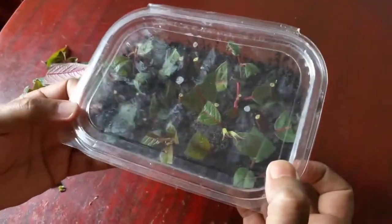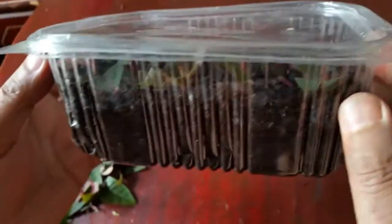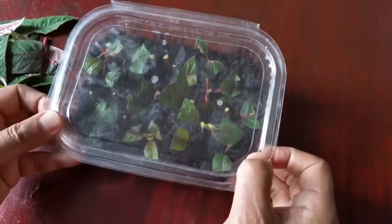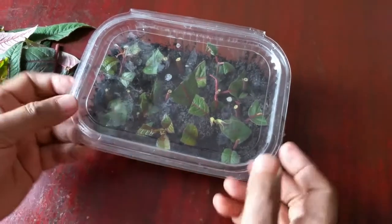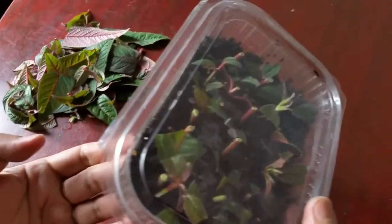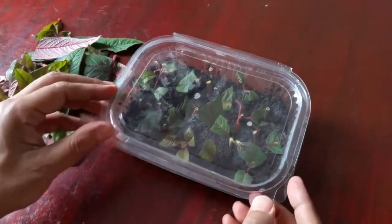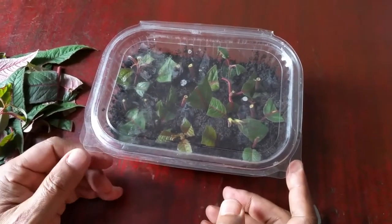We'll see how many of those survived — in about two to three weeks' time we will do a quick update. As you can see, the humidity is starting to go higher inside the box, and that hopefully should do the trick. Thank you so much for watching this video and all of my other videos. Please make sure to click the like and subscribe button. We'll be keeping you updated with the process of our cuttings — making a little climbing fuchsia plant.